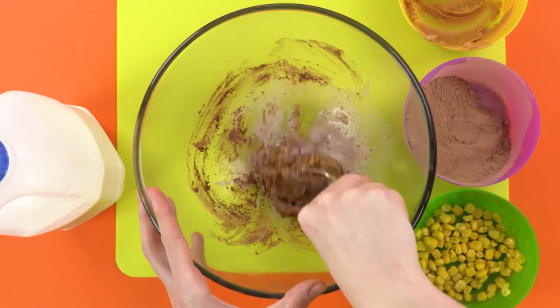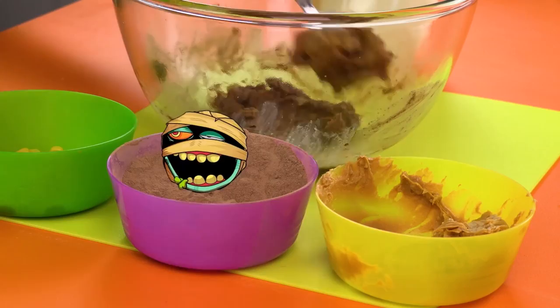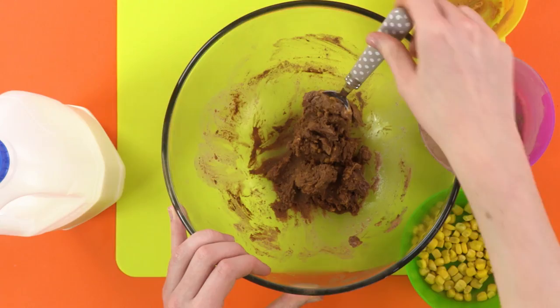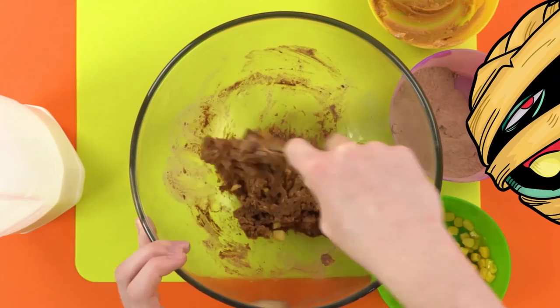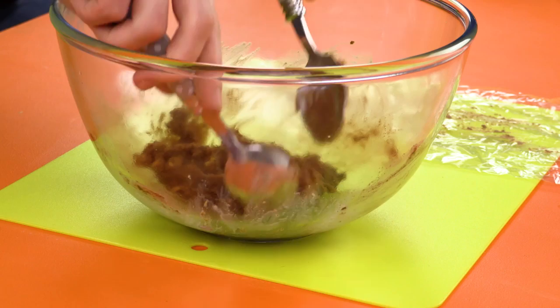Add a dollop of milk to make your poop sloppy. Just like Mama Dust Brain used to make. Looking good. Now it's time for the sweet corn. I don't usually like vegetables, but these really make the poop look real. Sprinkle a few in and give it a good stir once again. Now, get your plastic wrap and give it a dusting of cocoa powder. Then scoop your mixture into the wrap.